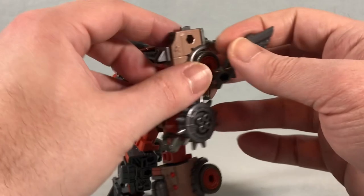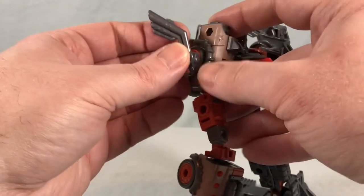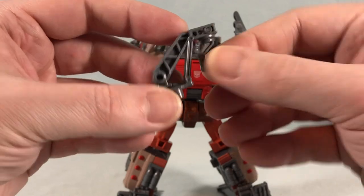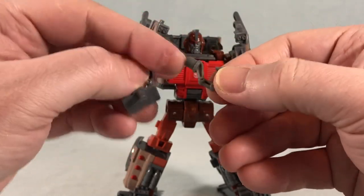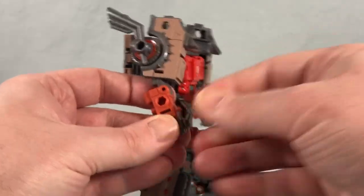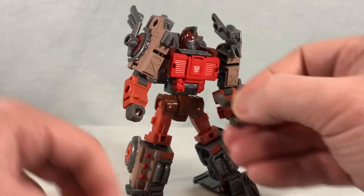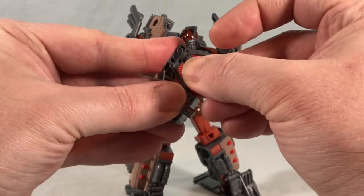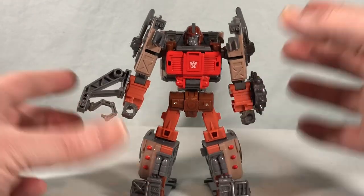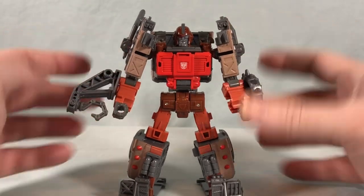He's also got these two pieces that remind me of like smokestacks — you peg these into the wheels. Then there's this little towing crane assembly. You could peg it in almost as a hook hand, or just have him hold it, or peg the whole thing onto the side of the arm. He's got a lot of cool accessories — you can definitely trick him out.